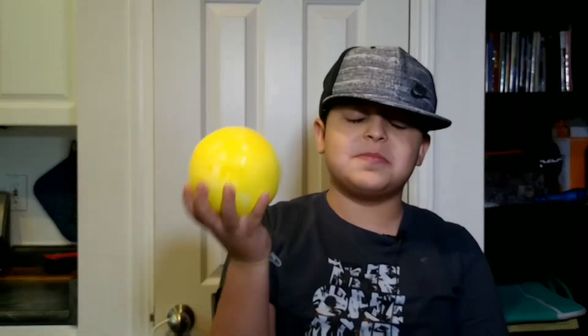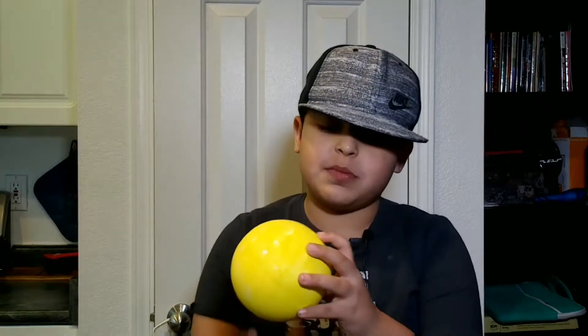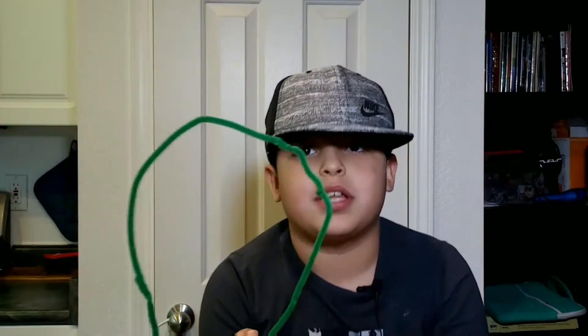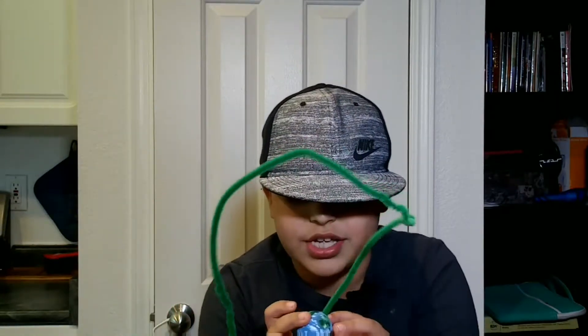So first you need to color the star foam balls. This is the Sun, and here are the holes. You put the pipe cleaners in this one and in this one. This one already has pipe cleaners right here and right here. Use a glue gun so you can glue there.